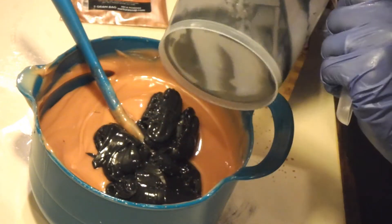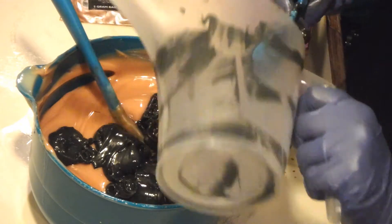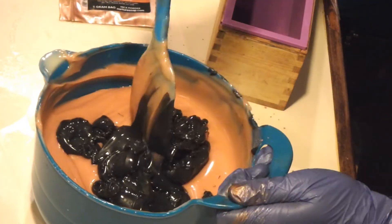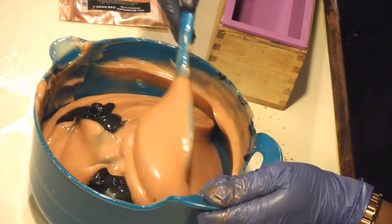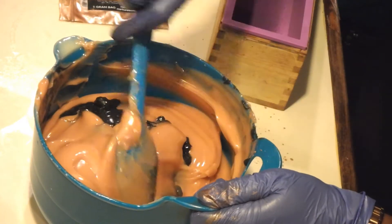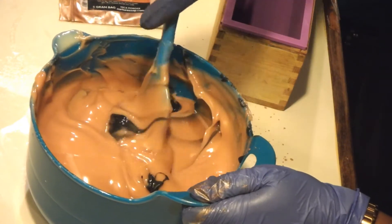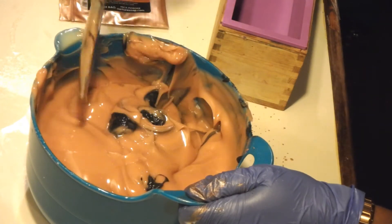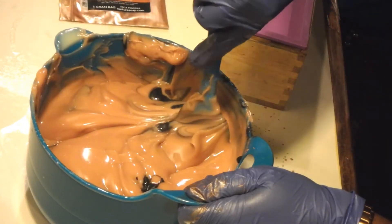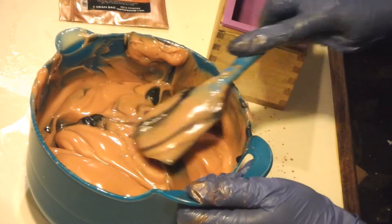I'm feeling this will probably still turn out nice. We got that in there — I'm just going to smush this around. I want to take it around one or two times, and I think that will do.